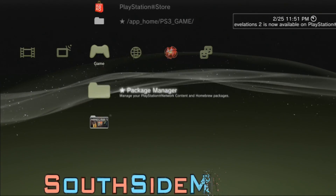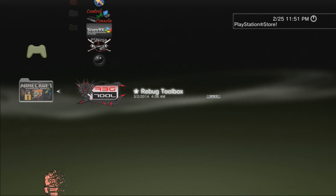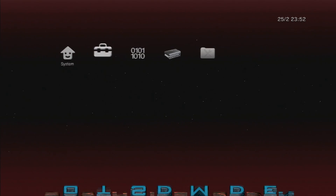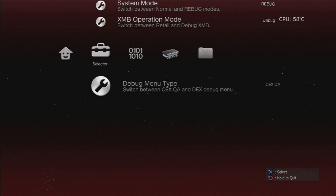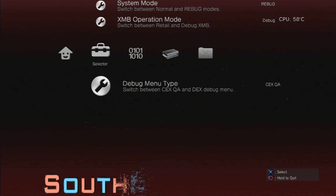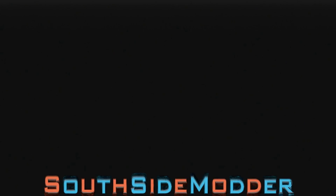First thing, you want to make sure you don't have a disk in your PS3. And you want to go into Rebug Toolbox. We're going to change back to the normal settings. If you go to Selector and scroll down, go to Debug Menu Type. If it says KexQA and you followed my last tutorial, then you have to do this — you need to quit Rebug Toolbox.